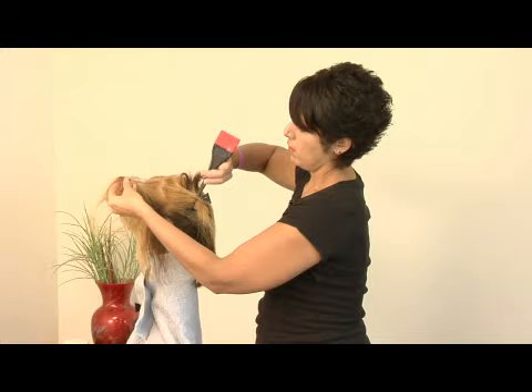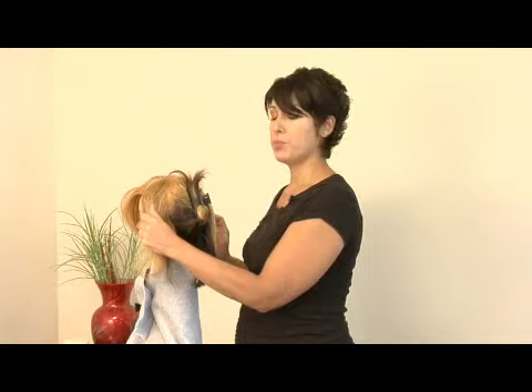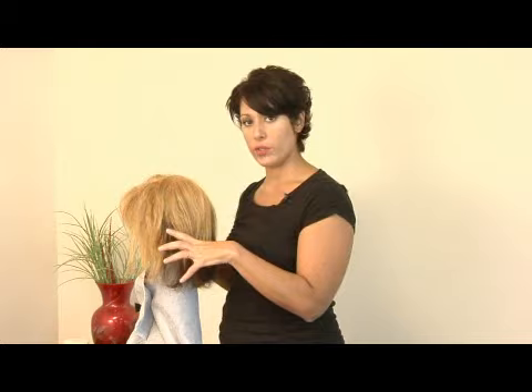You would pull it all the way through, except to the ends. Make sure to leave the ends out, and if you're concerned about getting it on the ends, take a little conditioner and scrunch it on your ends before you put the color on. Then you allow the color to process for the full amount of time that the manufacturer states. Shampoo it out, and when you shampoo it, you can emulsify the color all over your hair, and that will refresh the ends, add shine, and bring it all back to life again.